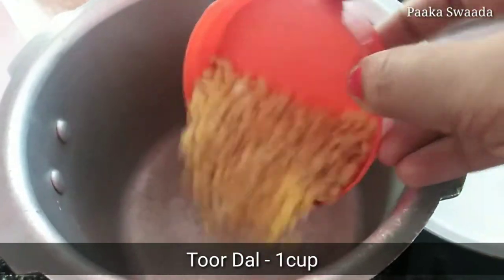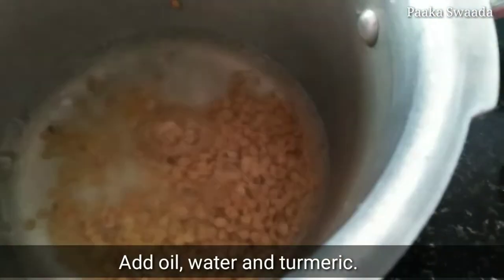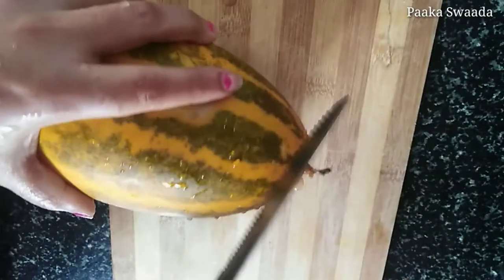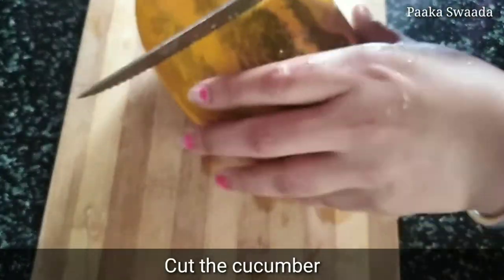I am going to take 1 cup. I am going to cook this as well. I am going to cook 3 cups. This is the cookery.